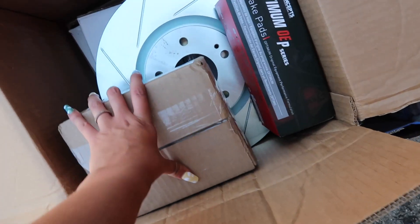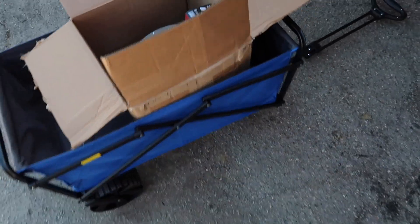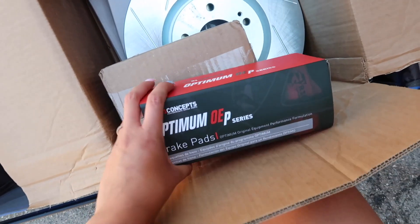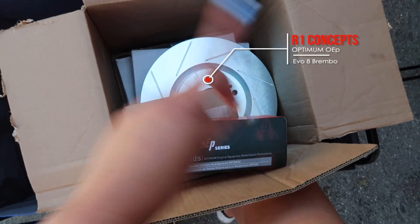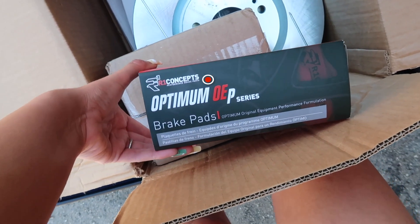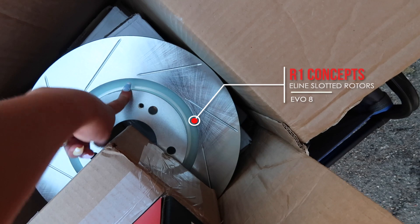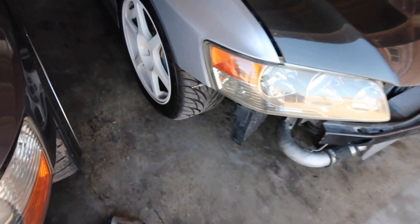I'm basically going to show you a rundown of everything I do to the car. I'm also going to be painting the calipers — super excited for that. They've been needing a touch-up; I tried to repaint them before but it didn't turn out very good, so now it's basically a redo in a new color. Here is the brake kit itself. It's super heavy so since everything is in one box, we had to roll it out. These are the R1 Concepts front brake pads. We have the front pads, rear pads, and rotors, all in these boxes. We're going to be installing it on my Evo 8, 2005.